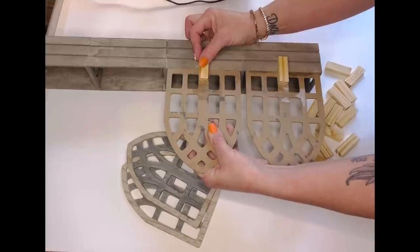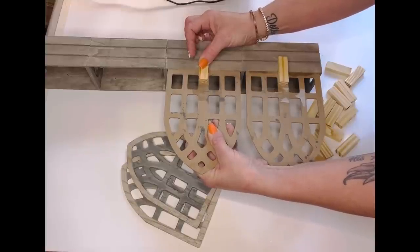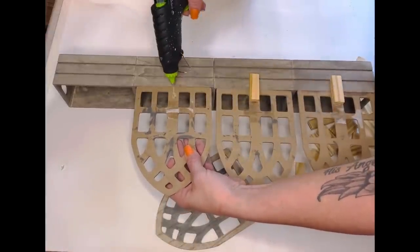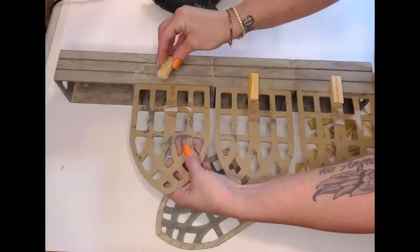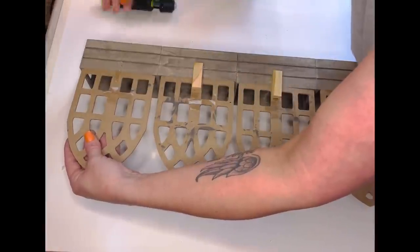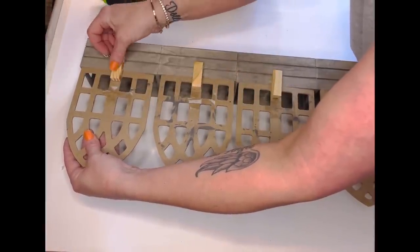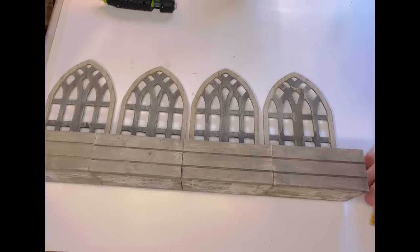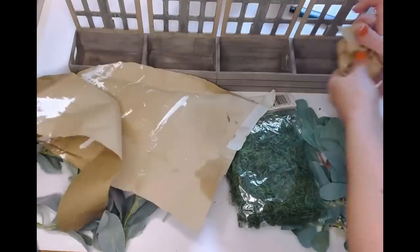You could use popsicle sticks, but I thought the tumbling tower blocks would be a little more sturdy and give it more oomph. I just did this all the way across the set of crates, adding a window to each crate with a little space in between each window. Once we've got that put together — check this out! This is awesome y'all, I absolutely love this.